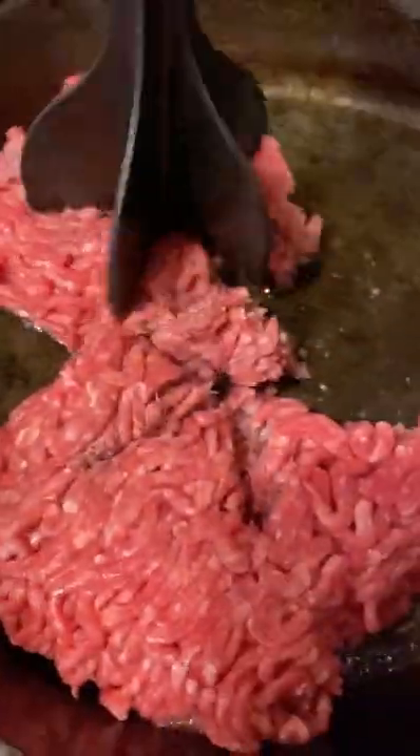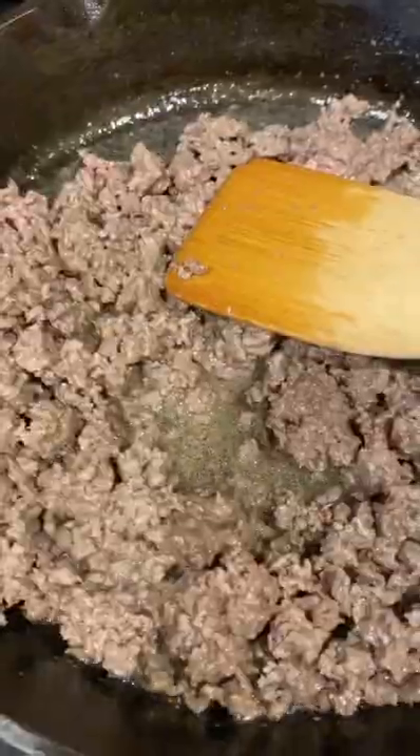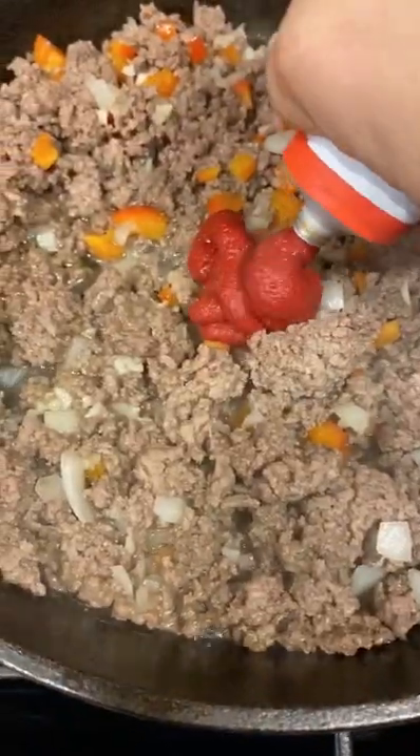I started off by browning the beef completely — that should take about five minutes. I then added onions and red bell peppers. They look big on camera, but they were very finely diced. I'm not a huge fan of chunks of onions and peppers in my Sloppy Joe. I cooked that for two minutes, then I added two garlic cloves, minced, and cooked for 20 seconds.